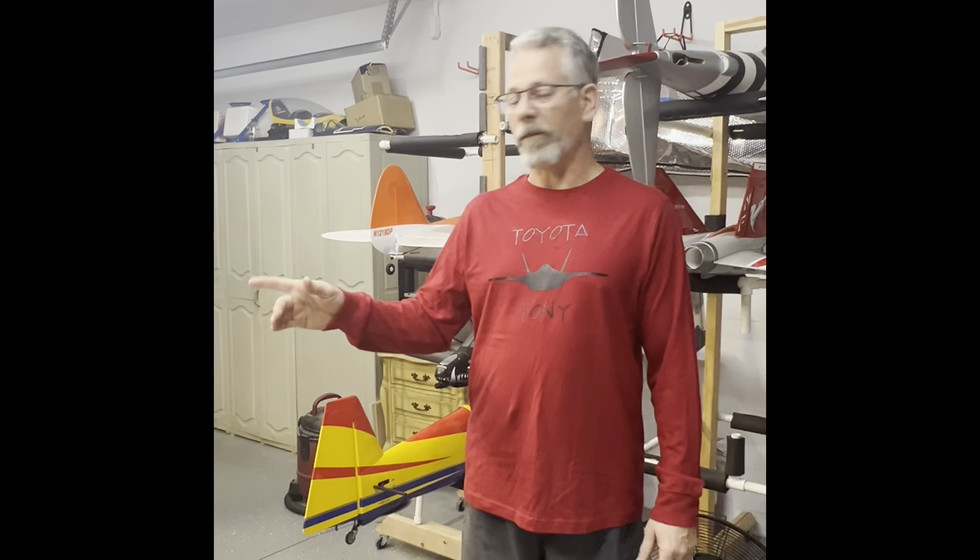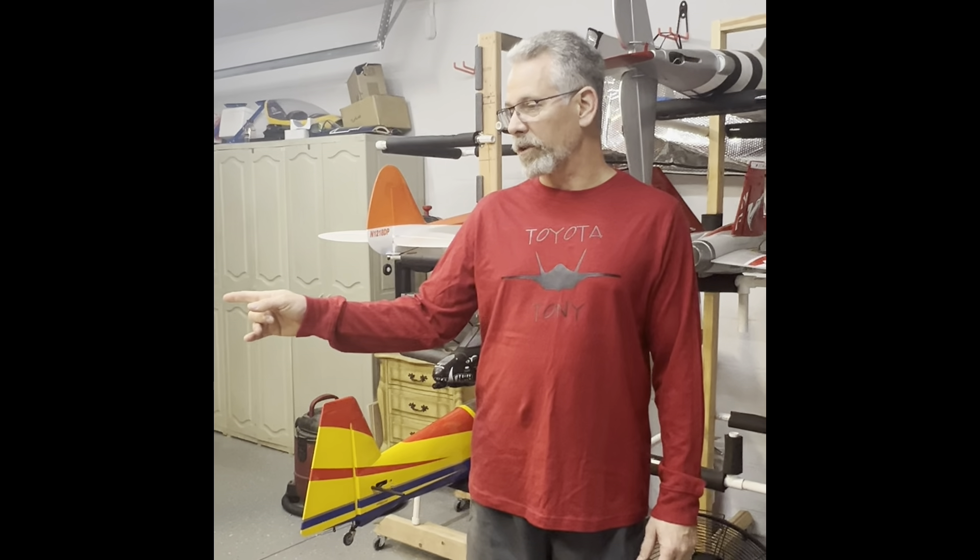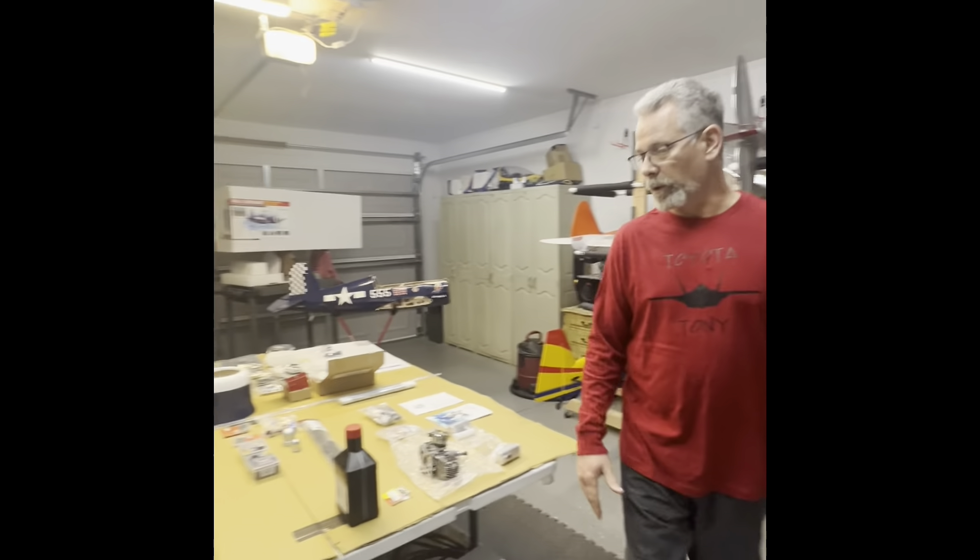I'm going to do small little tutorials to show you the modifications to the wings. The fuselage is going to a friend of mine tomorrow to be modified to make it a little stronger in front for the gas engine and make sure it weighs right.